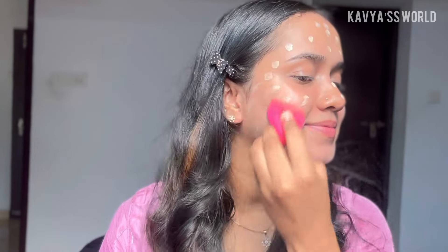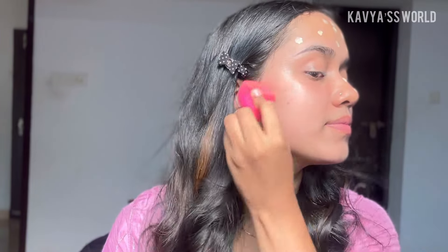The best way to apply BB cream — I really love this foundation. That foundation works well for my skin. I will blend the foundation for a dewy and oily look. I will blend the BB cream.